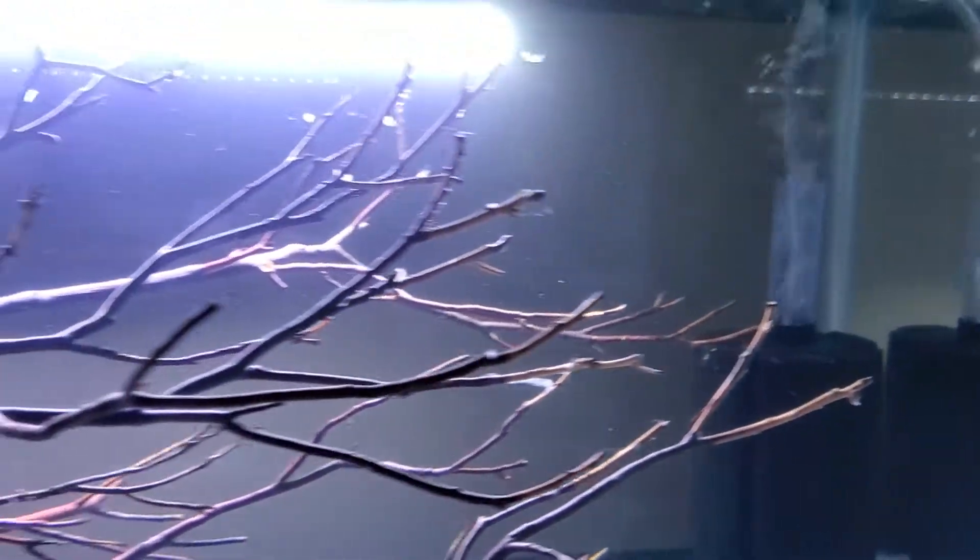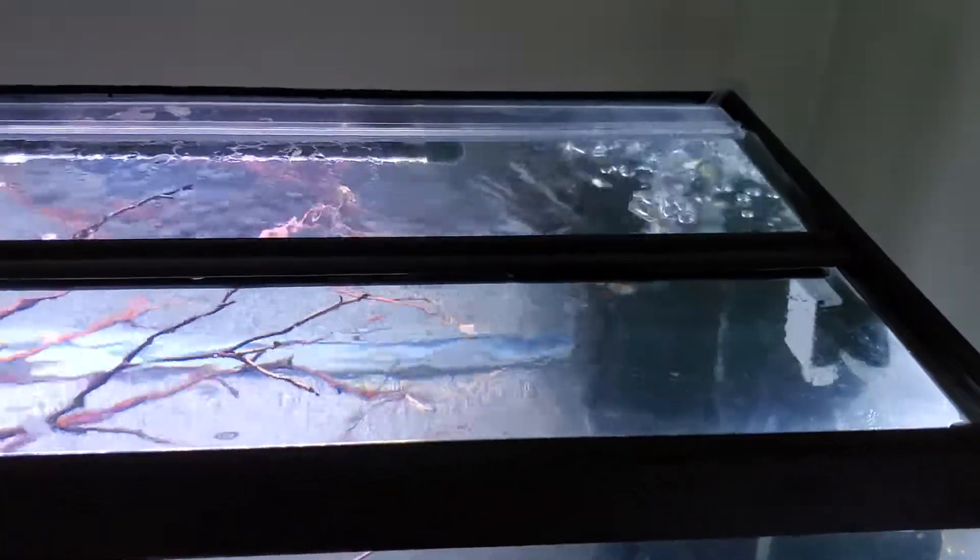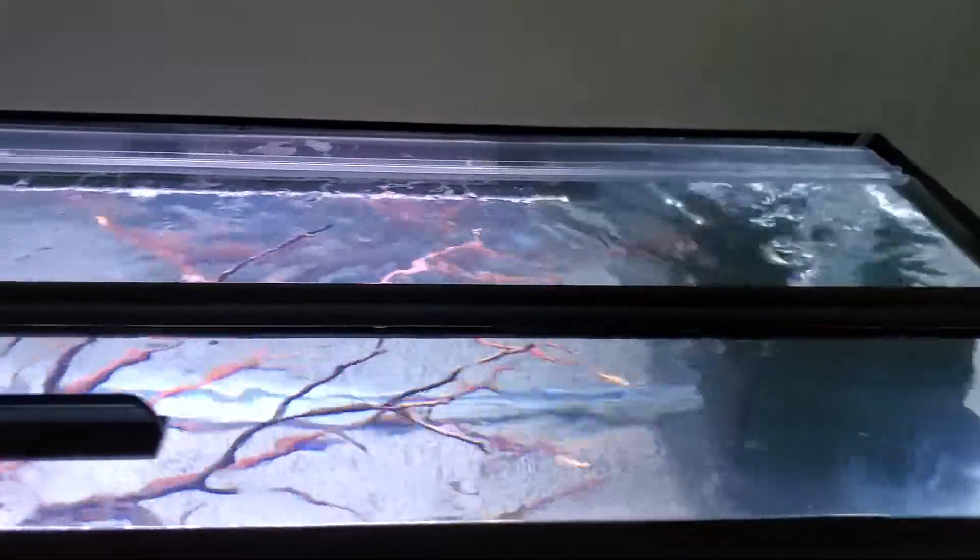I also picked up a lid for the tank. This lid is the same size for the 29 gallon tank as well, if you guys are wondering — same size lid.